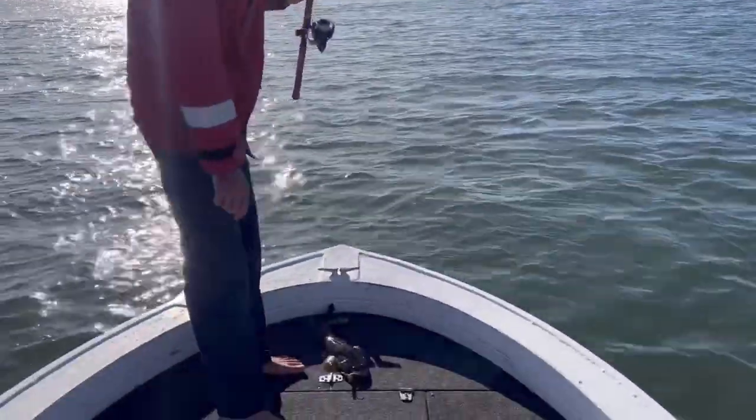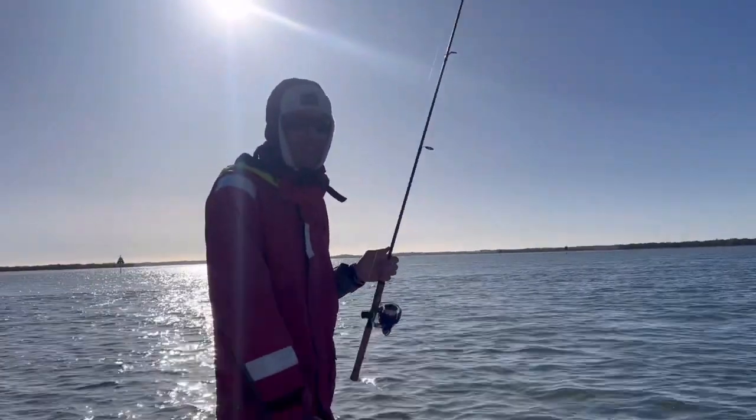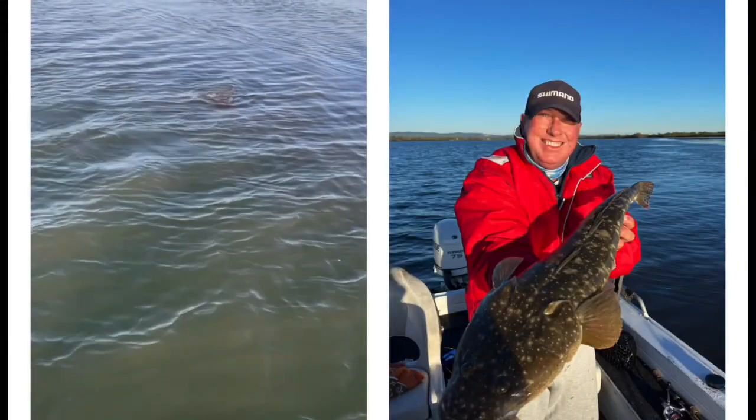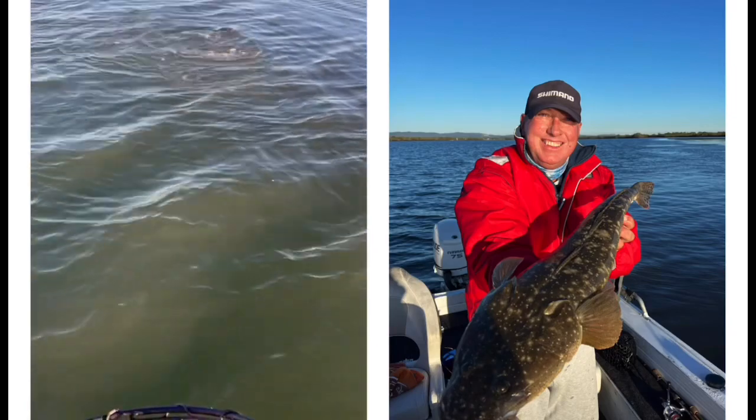The reason we're netting him is we're going to keep a couple for dinner. Normally we net them and nicely let them go, but this one's going to the table tonight. I'll just pull them in — might be a baby. I'd say 75.